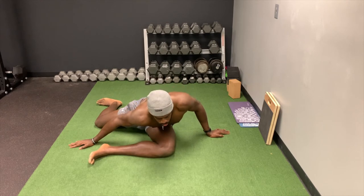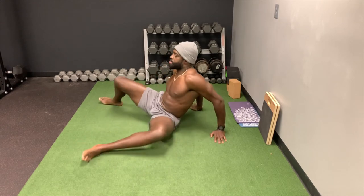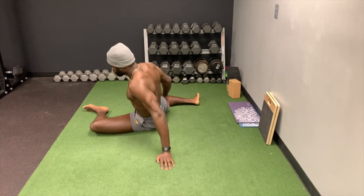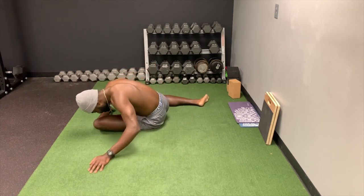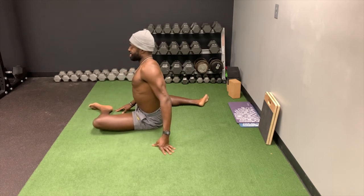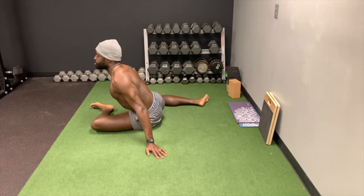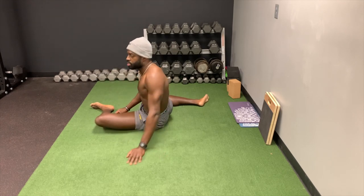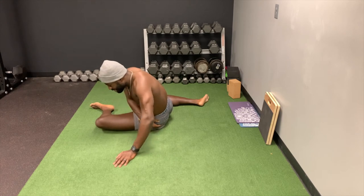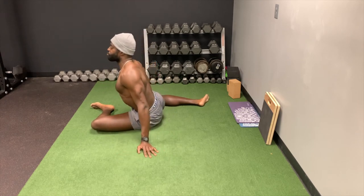Notice I'm getting lower and lower as the set goes — hinging at the hip, not just rounding. I don't want to just round over like this. What you want to do is get nice and upright and hinge, reach. Once you understand how the body works, being upright here creates tension on the glute — nice and upright and then reaching forward.